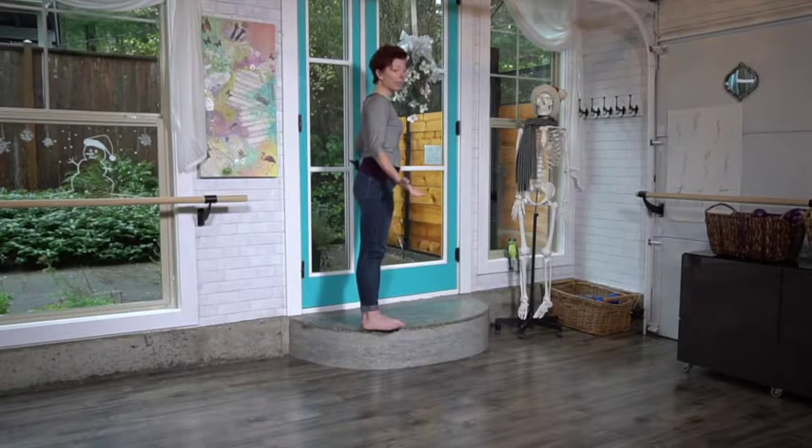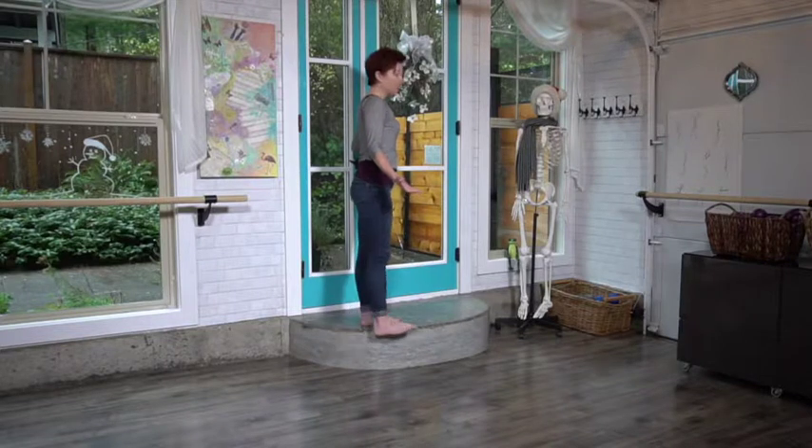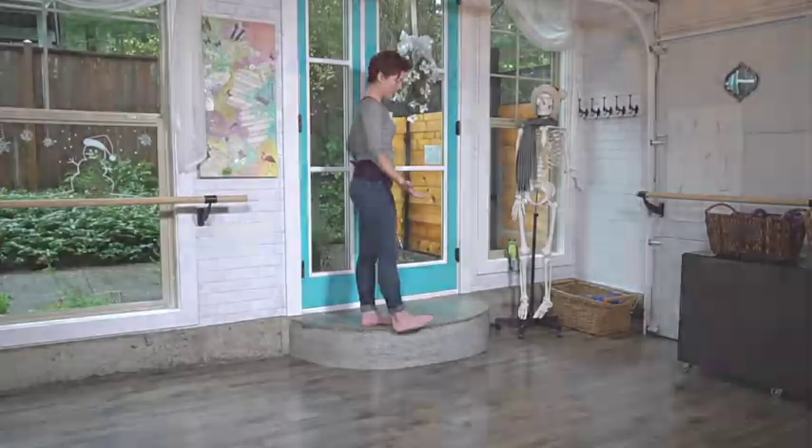I'm not timing this, but I'd guess it's 30 seconds or less. This does not take a lot of time. 30 seconds is about all it takes for you to get in a quick movement practice — 30 seconds here, 30 seconds here — and it just adds up throughout your day. This is so easy for you to change the way you feel and the way your body moves.